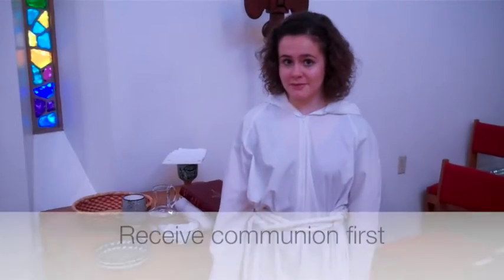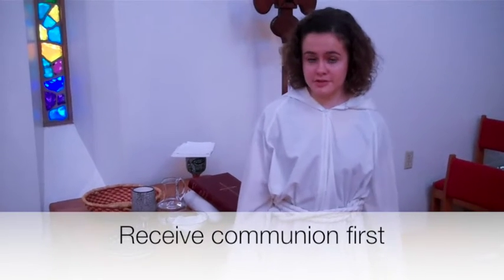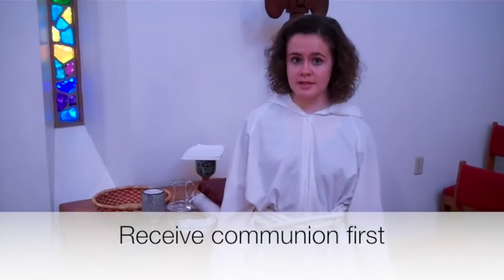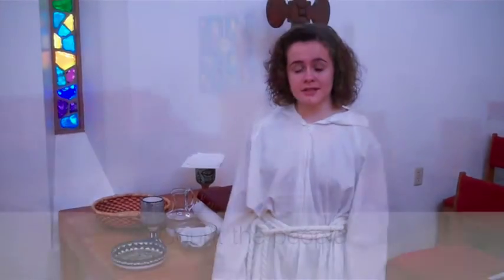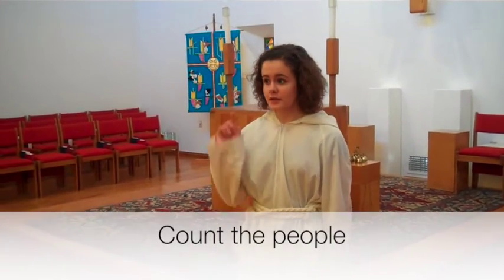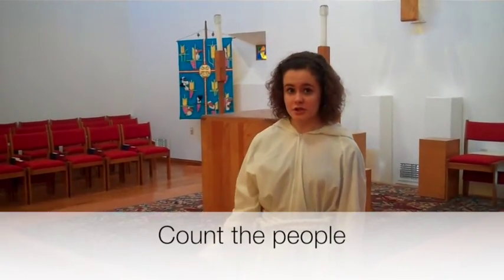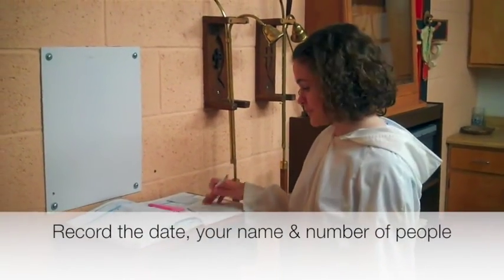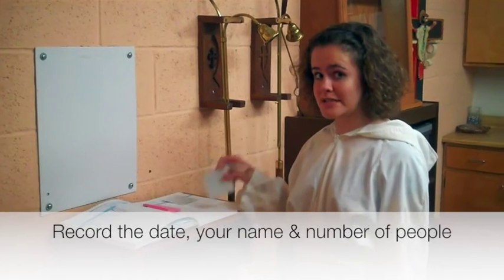Next, we share communion. Take communion yourself first, and then hand the extra chalice and paten to either the deacon, the priest, or one of the Eucharistic ministers. After you've taken communion and given the chalice and paten, go and count everybody in the church, then write down that number in the sacristy on the post-it. Make sure to write down the date, your name, and the number of people present on the post-it, not in the book.